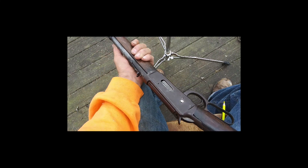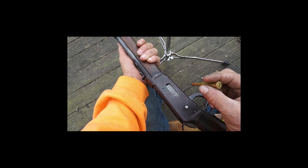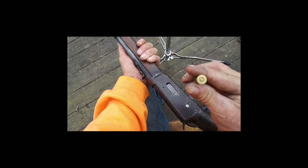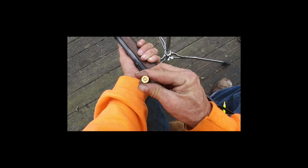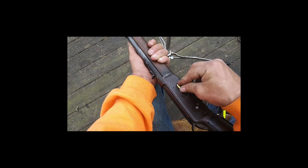I have some Winchester .25-35, 117 grain, ready to test.